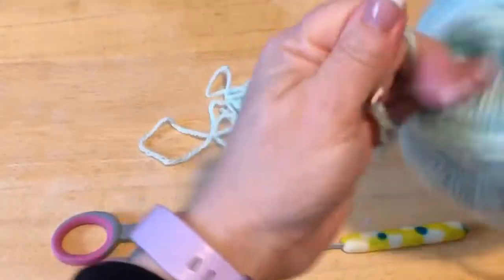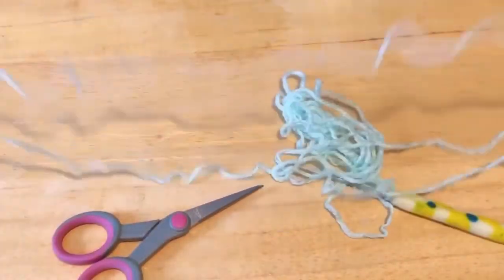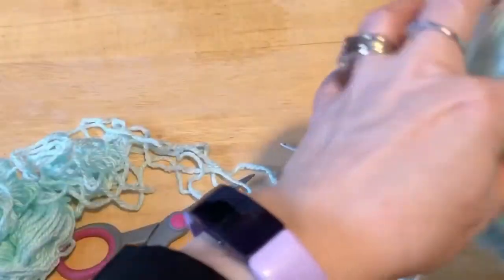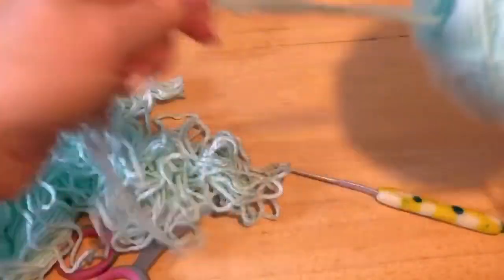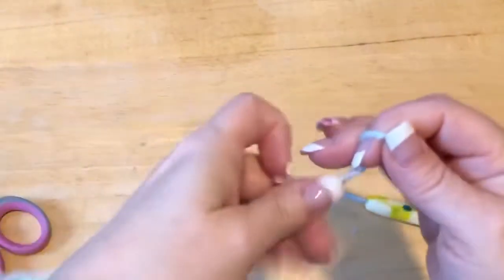I'm going to find the end from the middle of the skein, so of course I have a little bit of yarn vomit here. Everyone suffers with finding the middle. Okay, I found the middle, so we're all good.